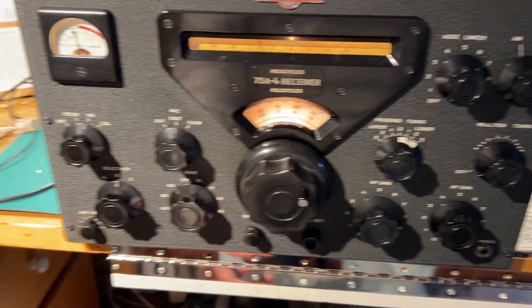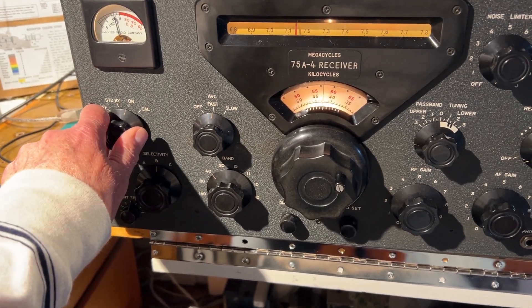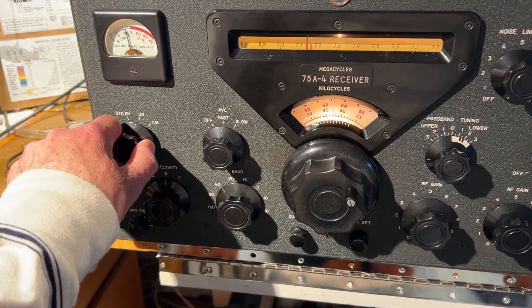There we go — the Collins 75A4, and this was manufactured sometime probably in 1956.